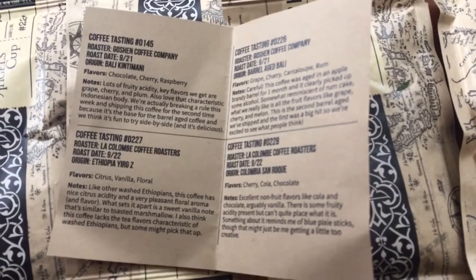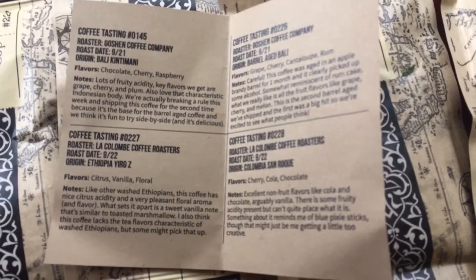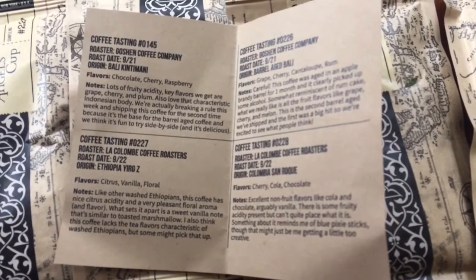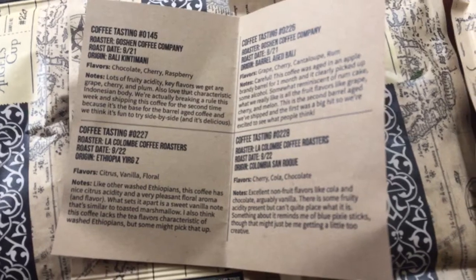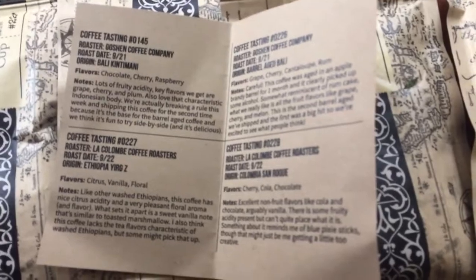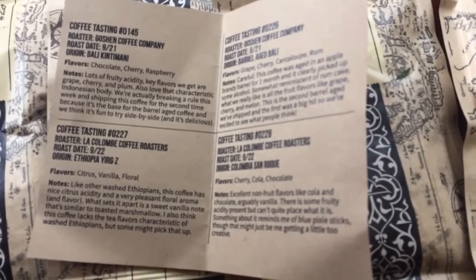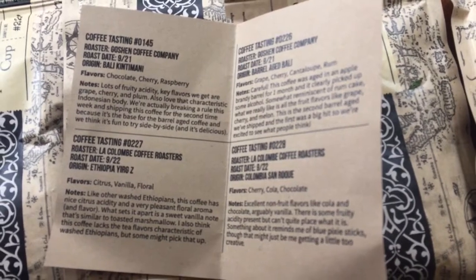The tasting notes let you see the flavors you're supposed to get, and then the owner Jeff also gives his tasting notes. So if you're beginning tasting and you're new to some of these flavors or aromas, they kind of point you in the right direction. So you can cheat if you want and learn that way, or you can go completely blind using the app and taste away.